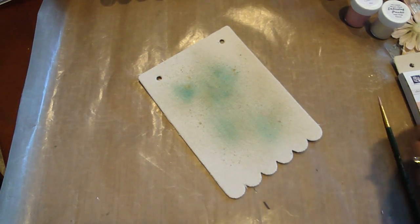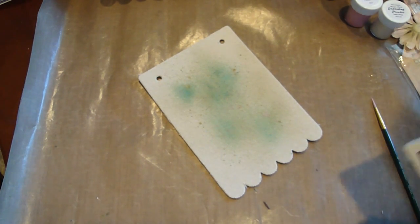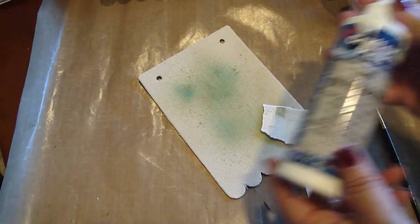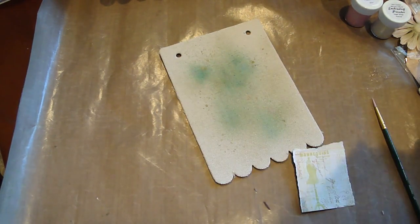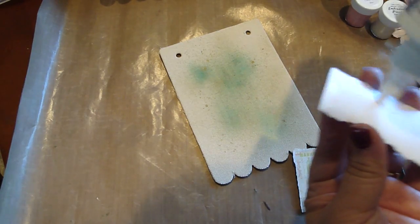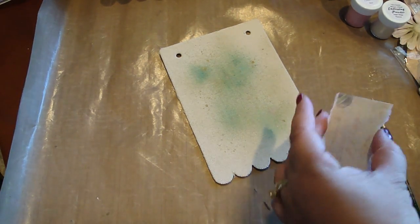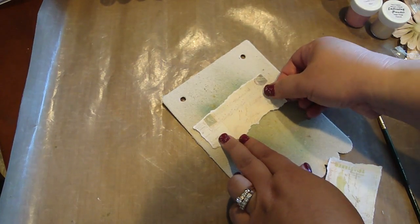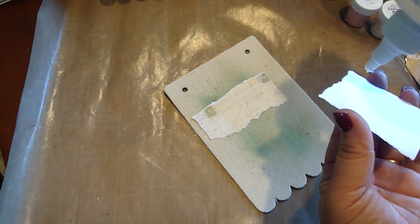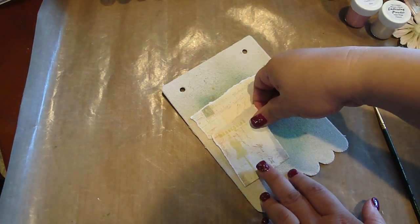Now I'm going to take my design paper, which I went ahead and pre-cut. I just took one of the design papers and tore two pieces. The glue I'm going to use is the Ultimate Glue — it's a really nice, strong adhesive. I'm just going to add some to the back here. You can use Mod Podge or any other adhesive to glue it. I'm just going to place it like so, and then adhere the second piece as well.